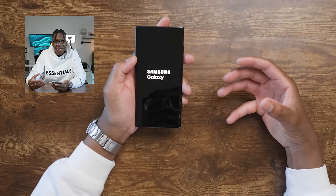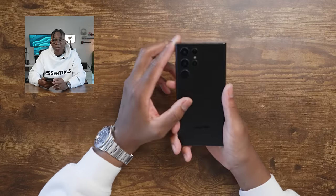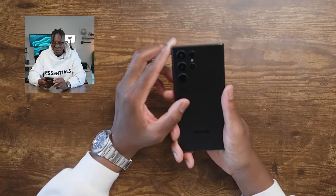I don't know if you guys could tell, but I'm excited to use this device because of all the crazy features I've been seeing everywhere — on TikTok, YouTube, everywhere. Especially the cameras. I can't wait to test out that 100x optical zoom.